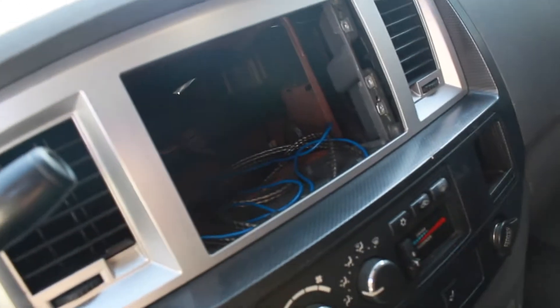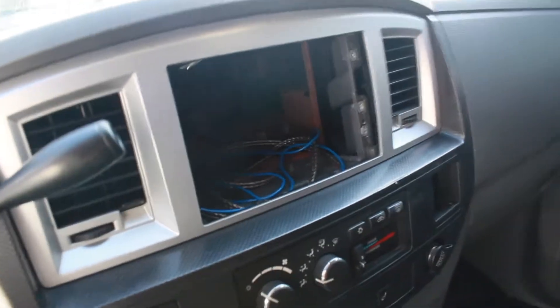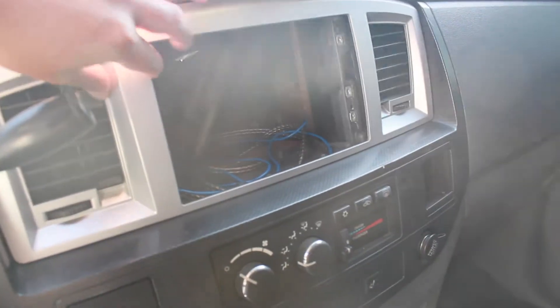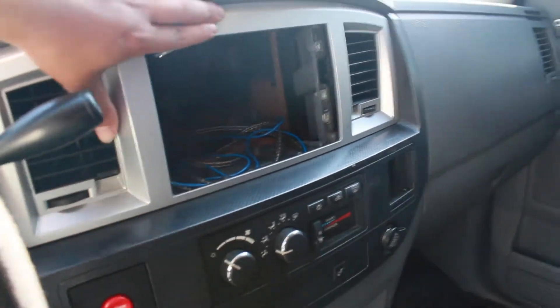For my radio, we have a whole tablet kit that we're gonna do. I'm gonna make it custom — stay tuned for that. I don't know if I'm gonna put up videos on how they do it, but for sure the finished result, because there's some extra content coming for that.